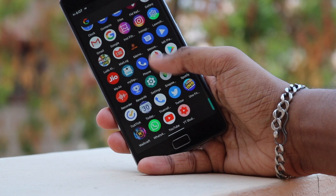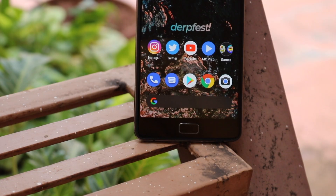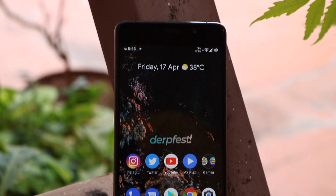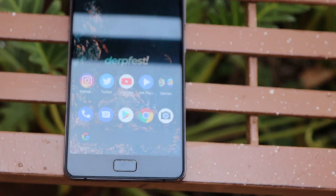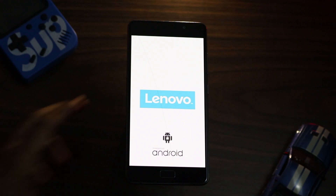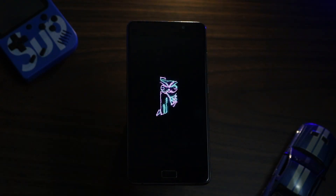I would be using it as my secondary phone, and that was when I found DerpFest OS. It looked pretty promising and feature-packed, so I decided to give it a try. I downloaded it, flashed it on my phone, used it for about two months, and here are my thoughts. First things first — this is probably the best boot-up animation I've ever seen in any custom ROM, so whoever did this did an amazing job.